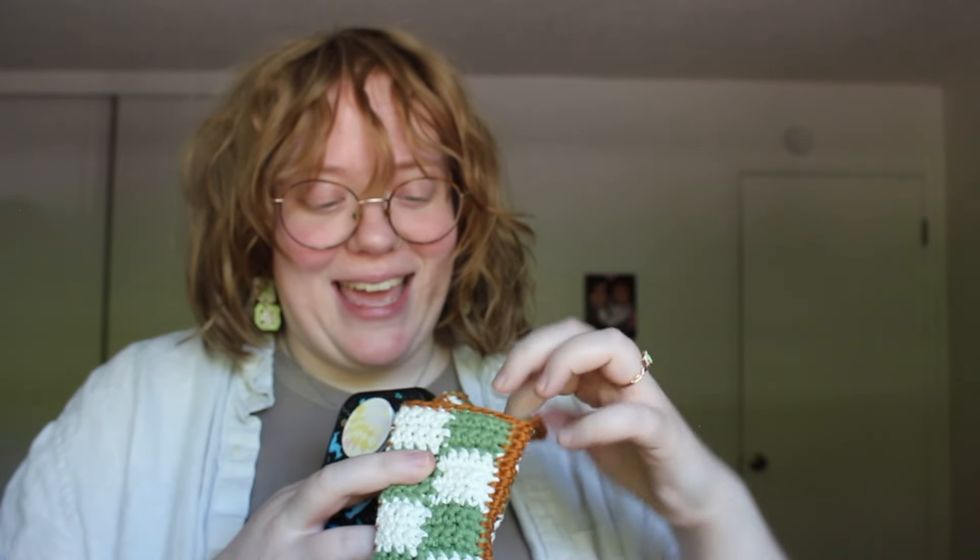Lastly, here are the granny square earrings. I think they are so fun — just kind of embracing the fact that it is crochet, and if someone who crochets sees them out in the wild, they'll clock what it is. Super duper fun! And then I also made this little sunglass case for my sunglasses.